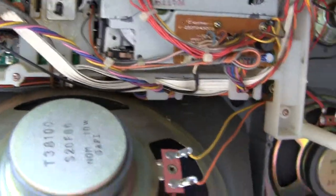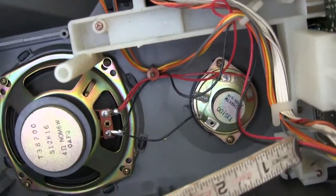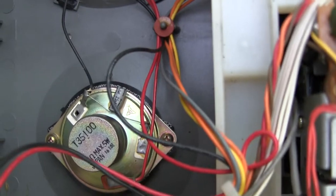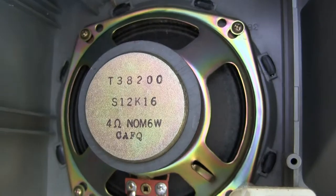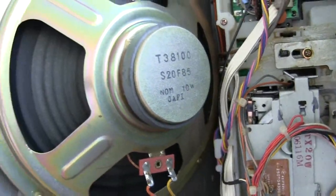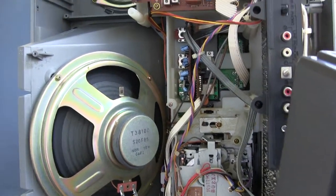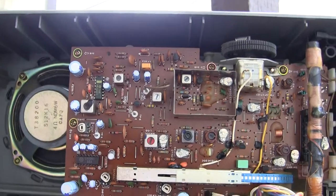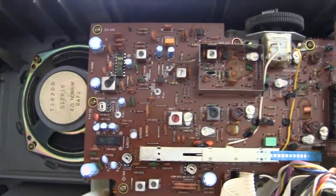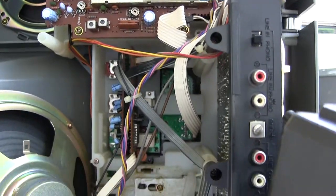I just want to show you the inside of this. There's a tweeter, here's the woofer, here's the big woofer, here's the rest of the circuit board, and the other woofer. You can't see the tweeter, but this is all very modular in the way it comes apart.